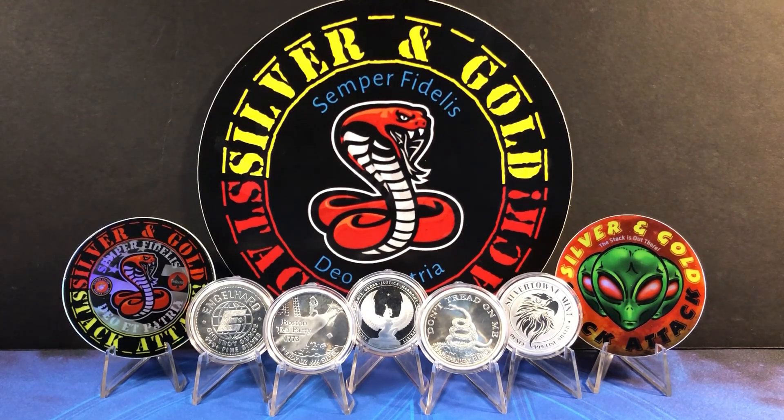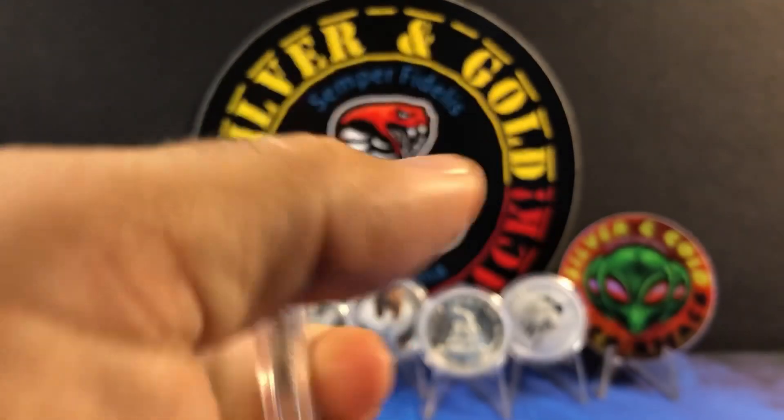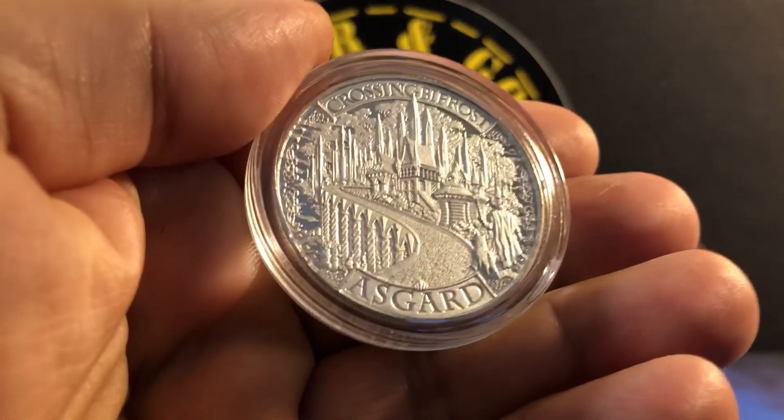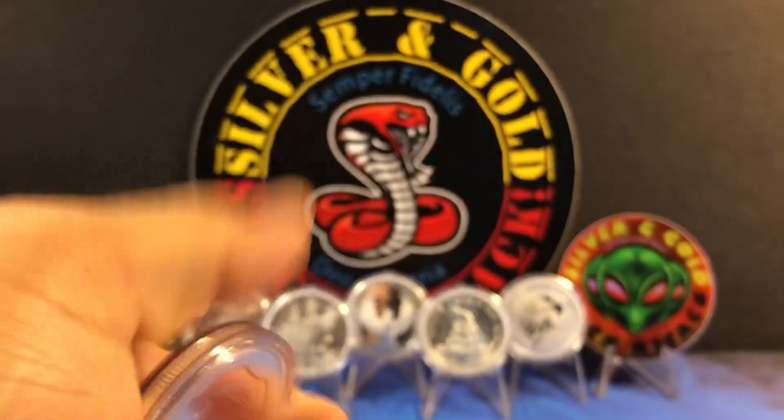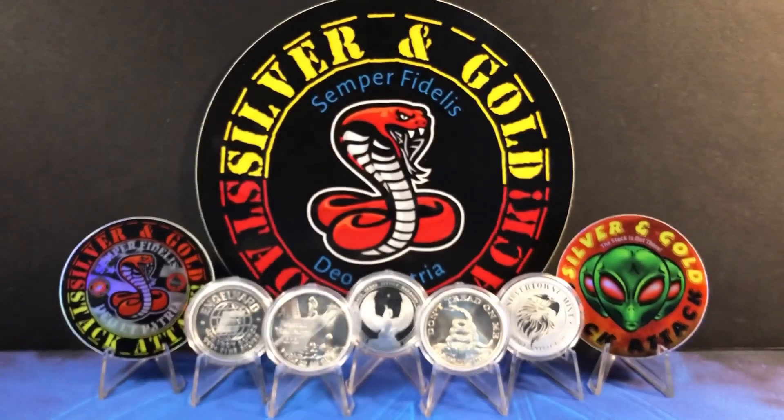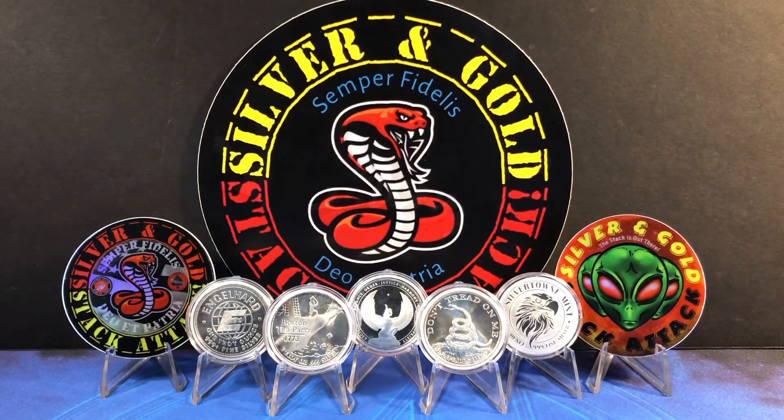One of the better benefits of these rounds is the unlimited amount of designs out there — finding something that appeals to you should not be a problem because there are literally thousands. Just be careful because there are some generic designs that carry higher premiums, made by mints like the Mason Mint, Germania Mint, and Silver Shield. Those are a few examples, and some of those rounds can climb beyond even government-backed bullion in price pretty easily.